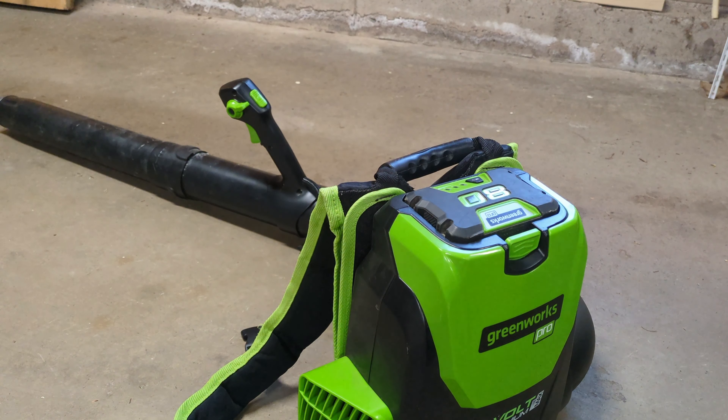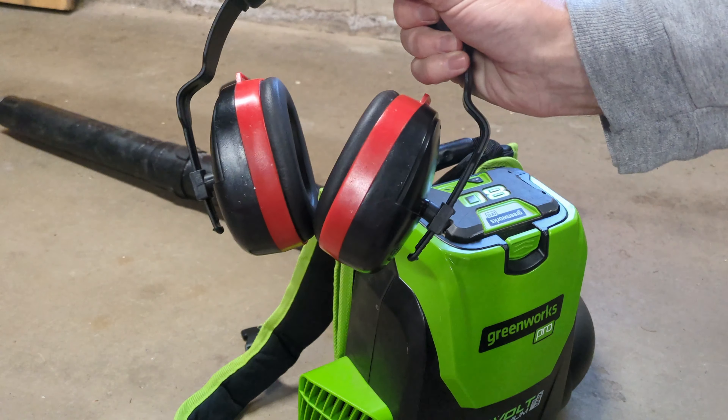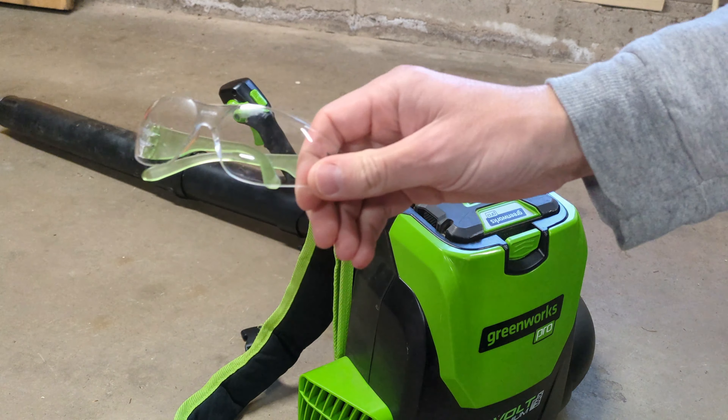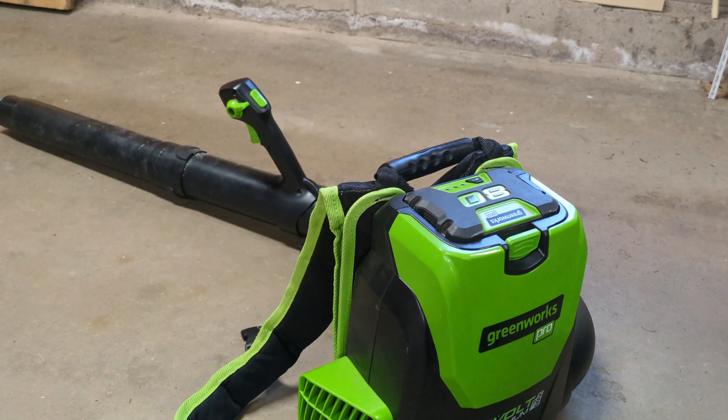For some safety gear — this isn't very loud at all, but I still do wear earmuffs for ear protection and I wear eye protection. If I end up blowing some dust around, I don't want that in my eyes.